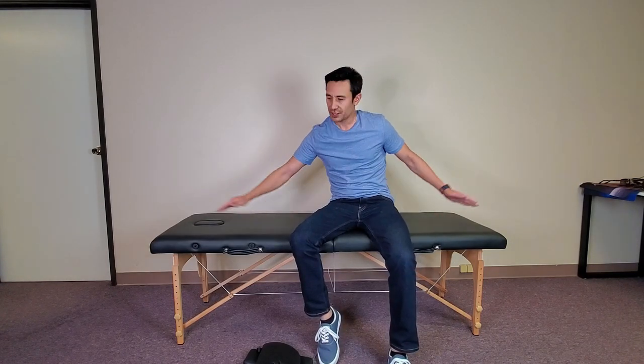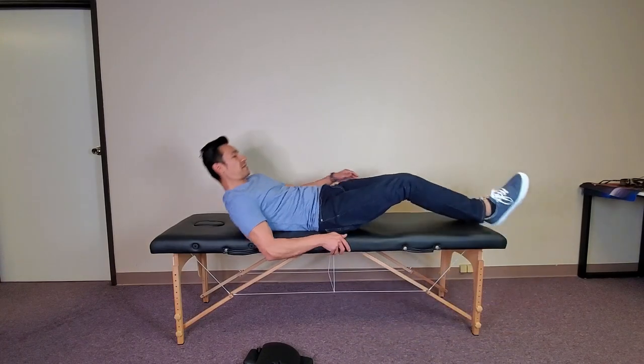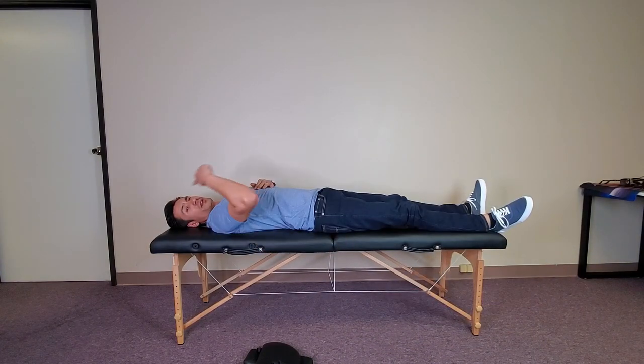First, they say the max weight is 450 pounds — not sure how that holds up, as the heaviest person I've had on here was myself. I'm 185 pounds. I'm also six foot one, which is 73 inches, and that is the length of this actual massage table.